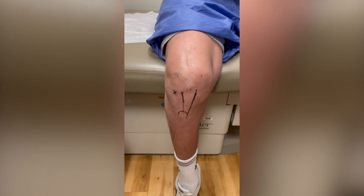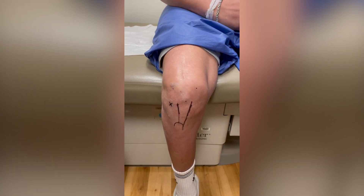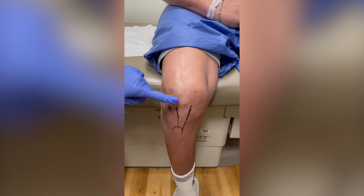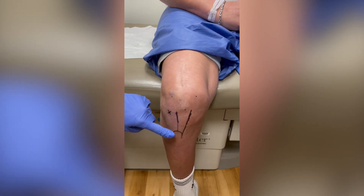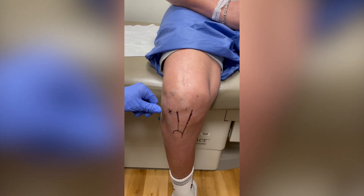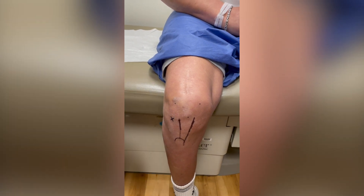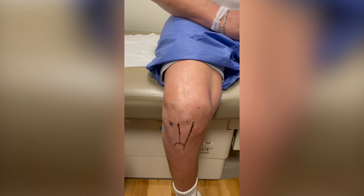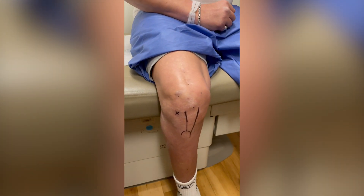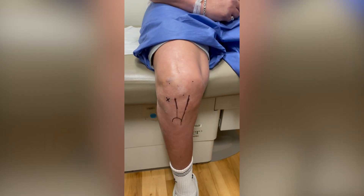Here we have a video demonstrating the standard anterolateral knee injection. First, mark out your landmarks as shown: the inferior border of the patella, patellar tendon, and tibial tubercle. Just lateral to the patellar tendon, you can feel the anterolateral soft spot at the joint line. Below that, you can feel the lateral tibial plateau, and above you can feel the lateral femoral condyle. Positioning for the injection should be at 90 degrees of flexion, with the foot hanging off the ground to allow gravity distraction of the joint space.